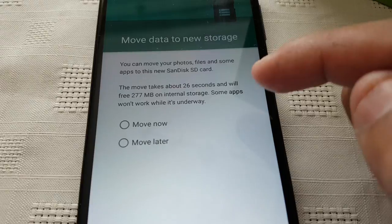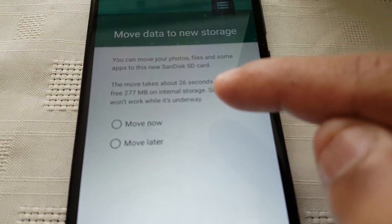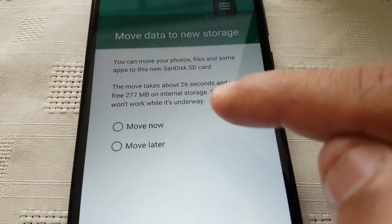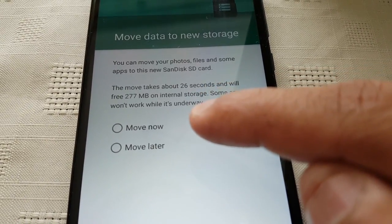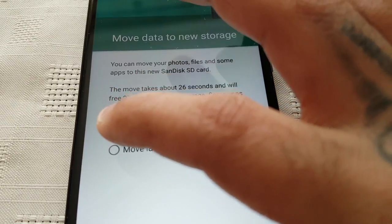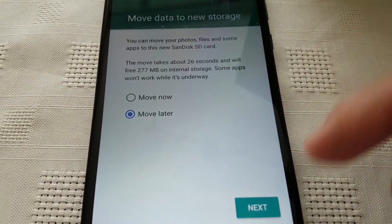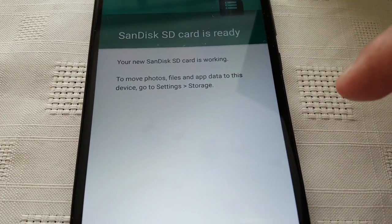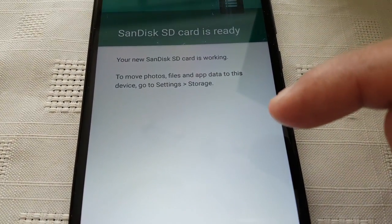Here you can move any of your files — you can move your photo files or apps to this new SD card. I'm just going to select move later, then hit next. Your new SanDisk SD card is now working.